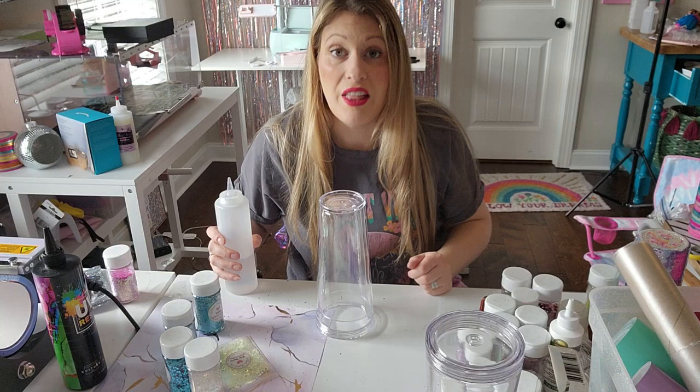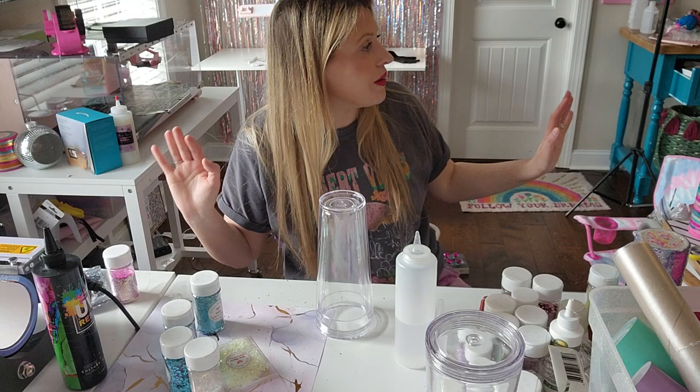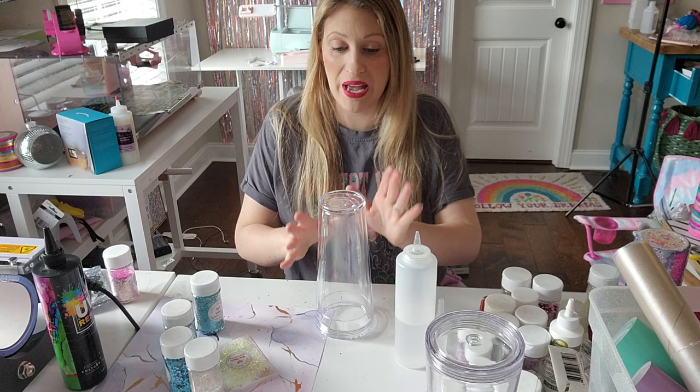They have other squeeze containers that have a little hook so that you can get it in there a lot easier. I swear I bought them on Amazon — I just looked around this entire premises and did not find them, so here's what we're doing.